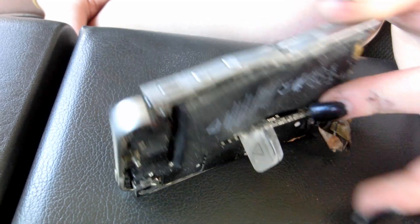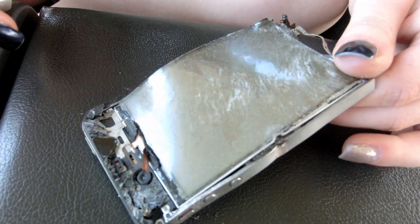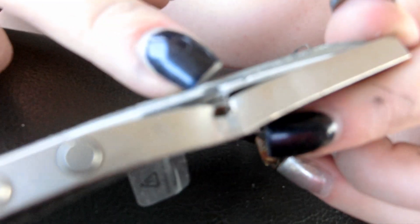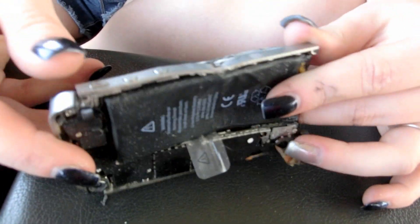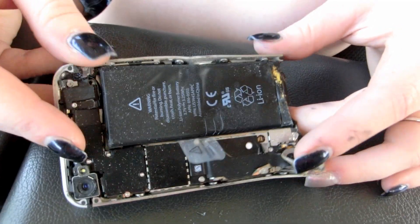So these are the end results guys. When we first threw it out at the rock, the whole screen was shattered — it was just the glass shattered everywhere. Then I fired the SKS; I pretty much just grazed it. And then we blew it up with the Tannerite, and it completely just blew it to pieces.